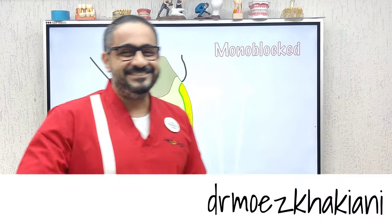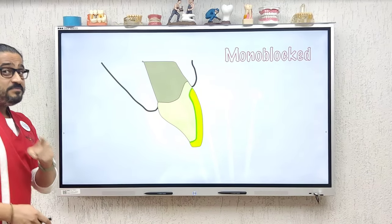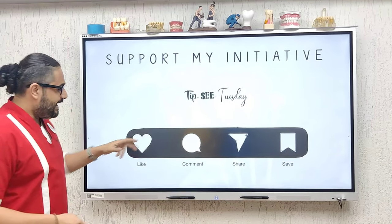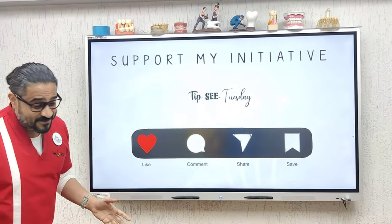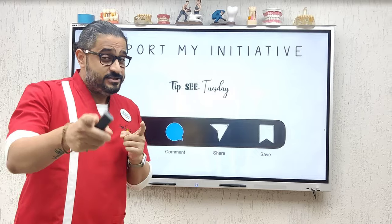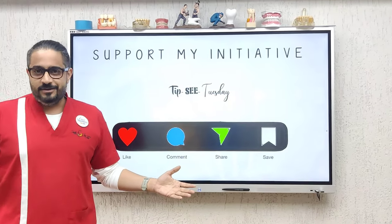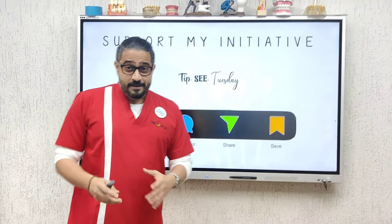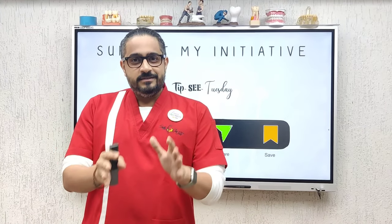That is how a veneer is bonded to the prepared tooth. If you liked this presentation, please support my initiative Tipsy Tuesday — go ahead and click the like button, because love comes for free. Put in a comment because I'd love to hear what you think about the video, and give me suggestions for future Tipsy Tuesday topics. Share this with your friends, and save this video — because when you next have a patient for veneer bonding, this video is going to help you through the journey.